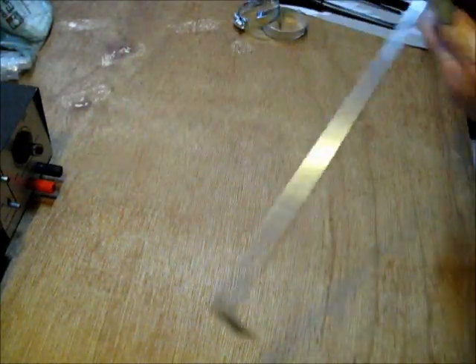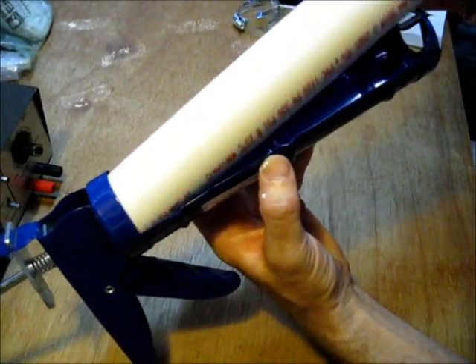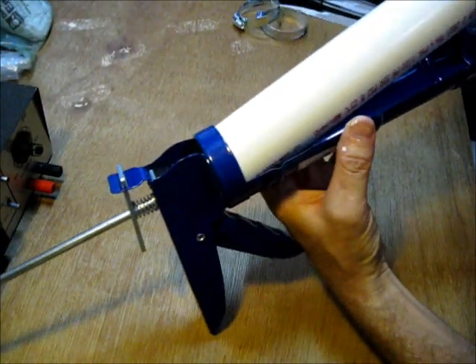It slips right inside the caulk gun perfectly — it's a nice, perfect fit.